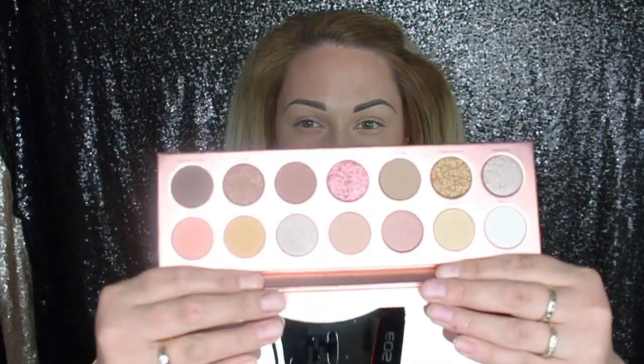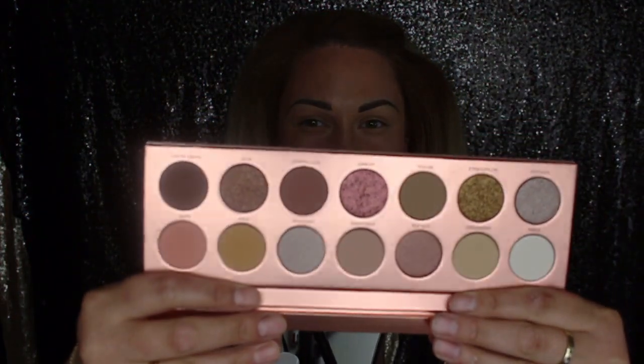I'm going to open it up right now. The packaging is really big — it feels heavy and luxurious. This looks like something Kim Kardashian would put out, but honestly Kim Kardashian's quality doesn't look as good as this. It has a huge mirror! So 12 colors total. I'm sure you've already seen a bunch of reviews, but I'm going to do an eye look, play with as many colors as I can, and then do some swatches.